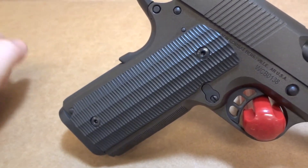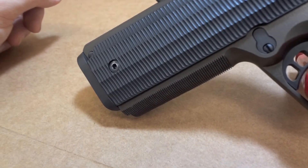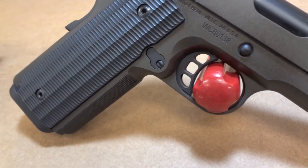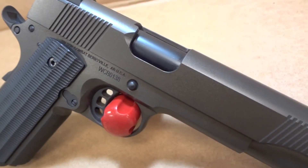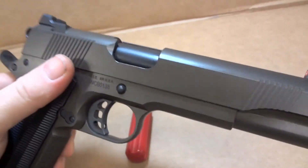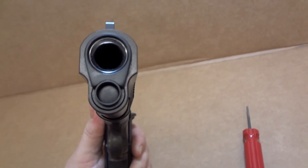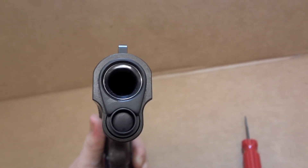The grips are Gator — well, the Gator offering from VZ anyway. Front strap checkering done by hand, 25 lines per inch to match the mainspring housing. Skeletonized trigger from Nihawk. The barrel is Nihawk as well. Up front we've got an EGW bushing, reverse plug, and guide rod.